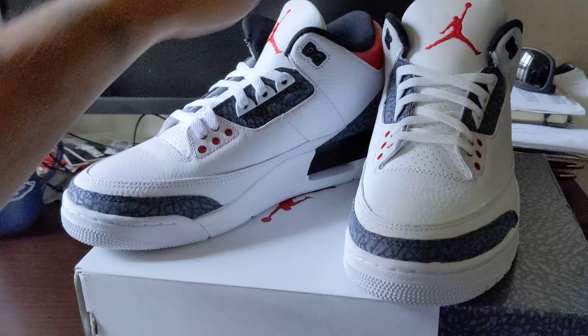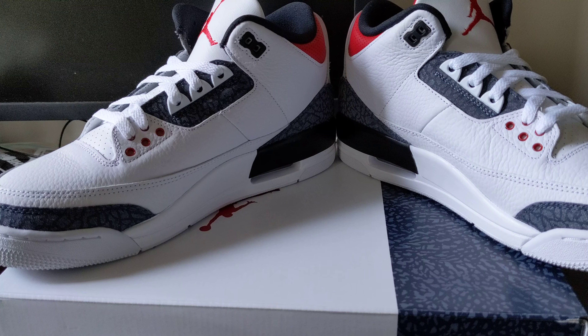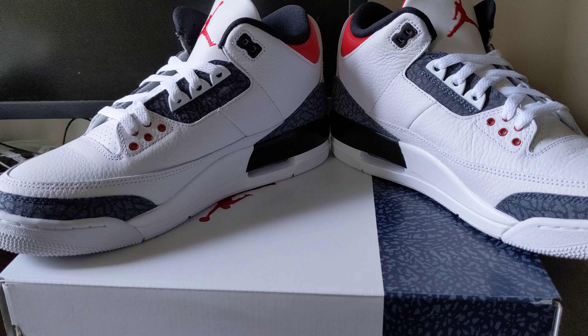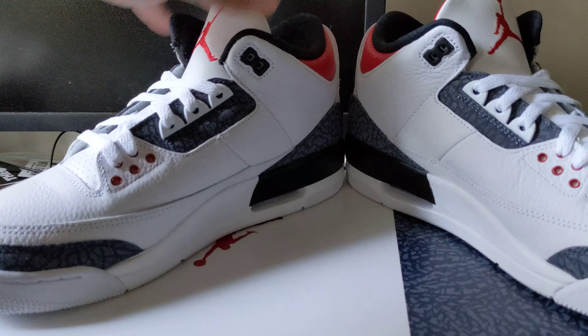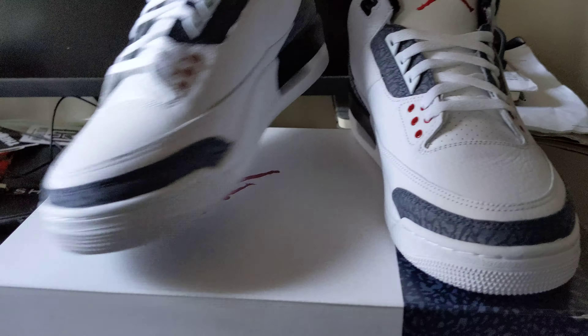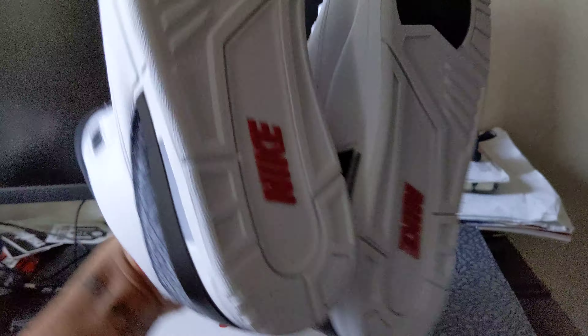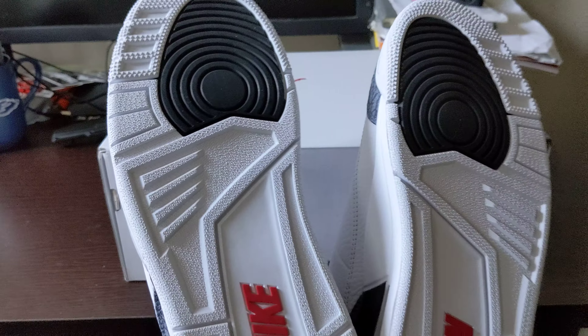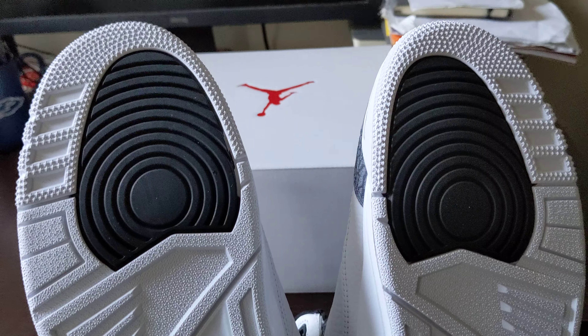Let me give you a little bit on the inner. Make no mistake, these are just too fresh — just look at them. A lot of people will pass, they're not feeling the denim, but you know it is what it is. Going to the bottom so you can see the bottom of them — clean, clean.